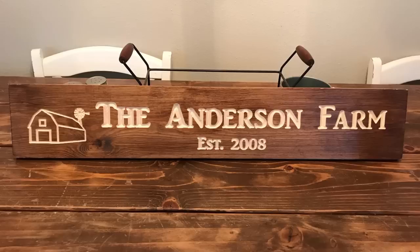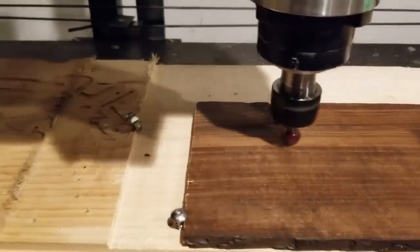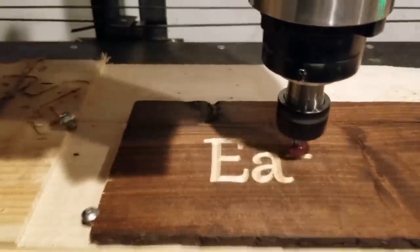For me, the biggest use for this planer is making custom signs, in which I really need the surface to be as consistent as possible for the engravings to come out right, and so that's where my bread and butter is with this planer, and it works really well for that application.